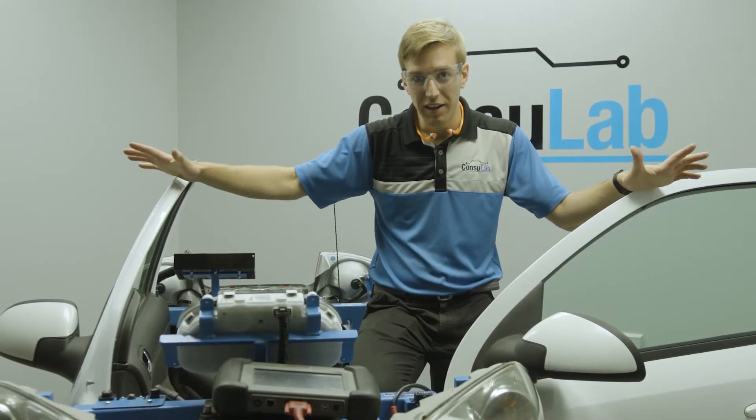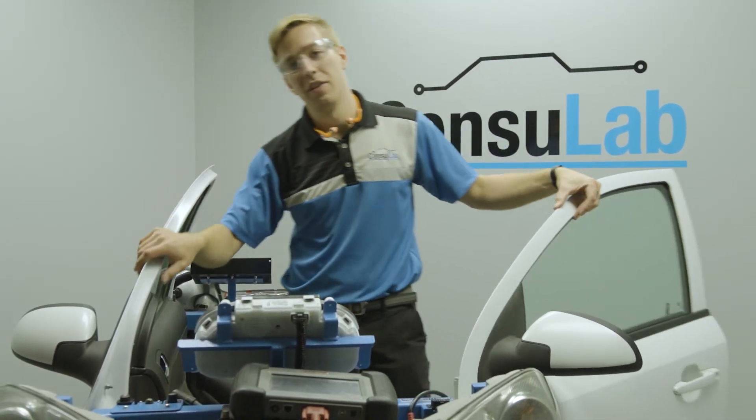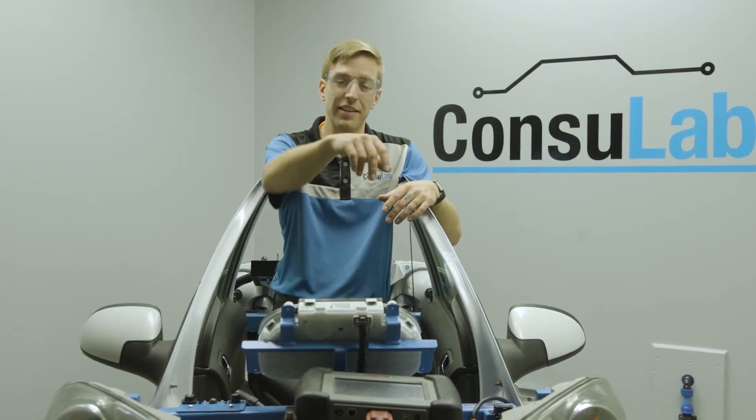If you want to have a car in your classroom, check out consulab.com. Or you can follow us on Facebook, Twitter, or LinkedIn. Thanks for watching.